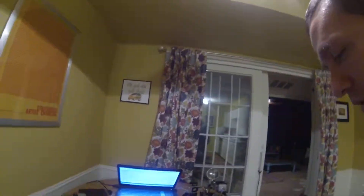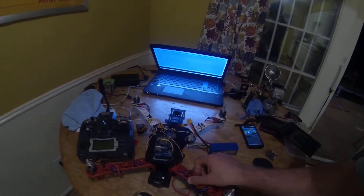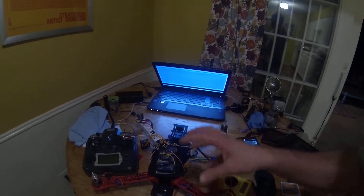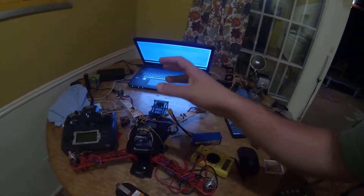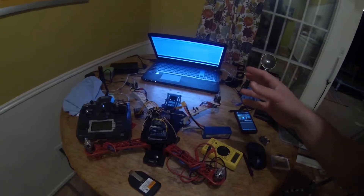I thought I'd start off by showing you my quadcopter. The frame was bought off Amazon. It uses DJI arms. It's an H setup, so it has space for a lot of extra components on top and inside the little middle compartment here. This is obviously my Arduino on top, and here are the motors. I usually run about 9x4.5 inch propellers.